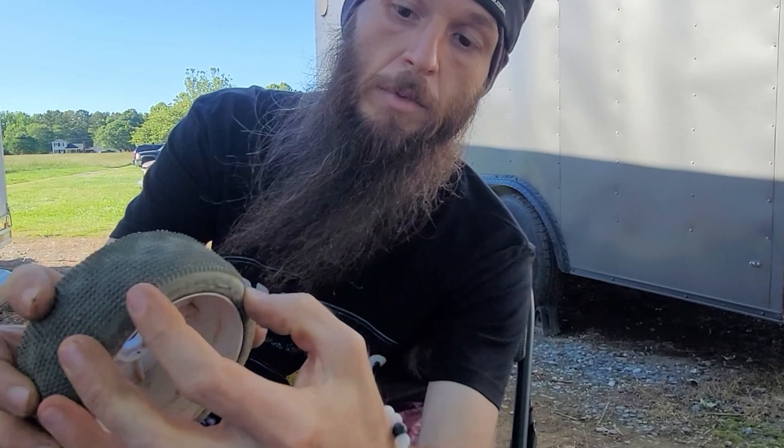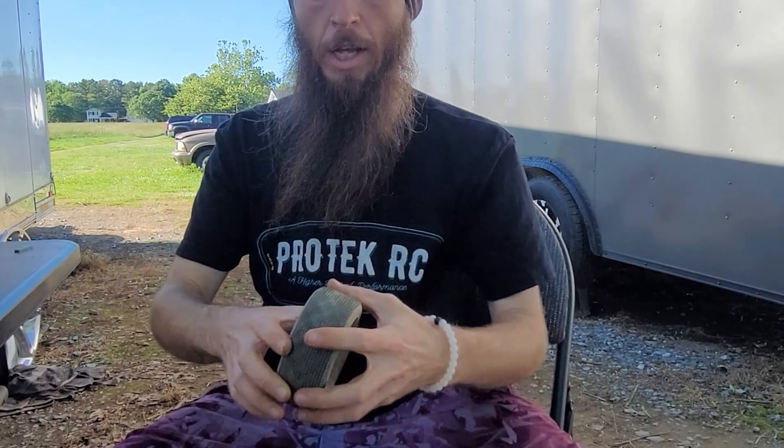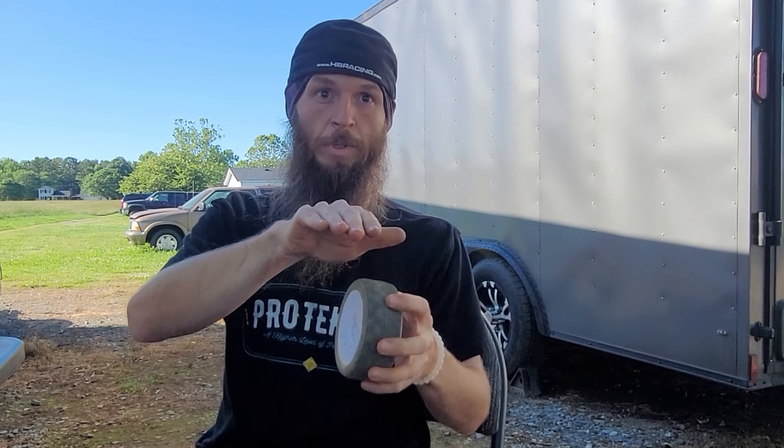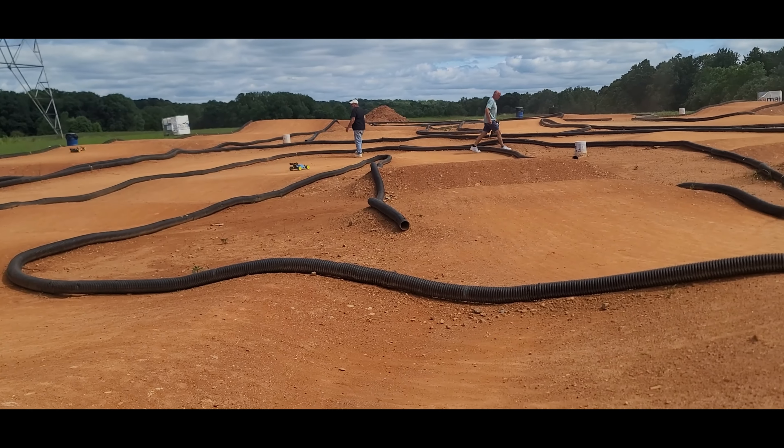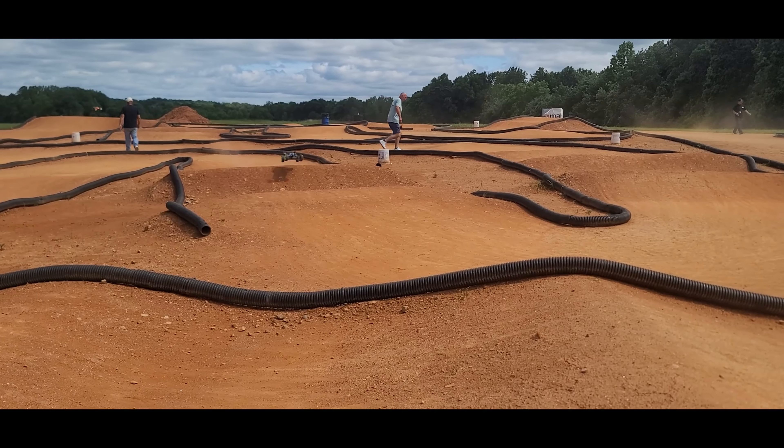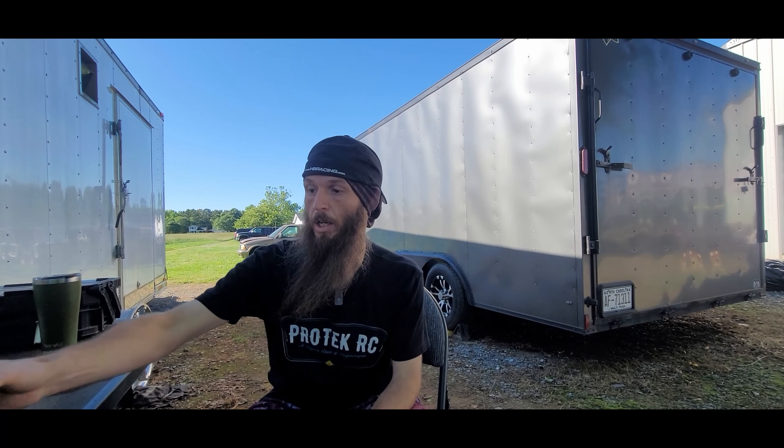He runs OGO tires exclusively. He does something special — with certain brands you get movement in the foam inside your tire, but since switching to OGO last year he's started gluing his foams to the rims. He slides the foam all the way so the leading edge of the ribs is against the front bead, getting all the play out of the front sidewall.